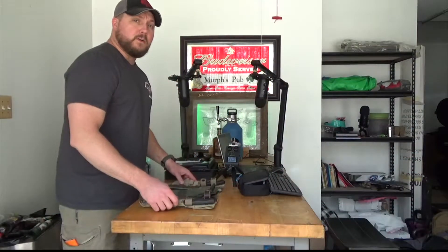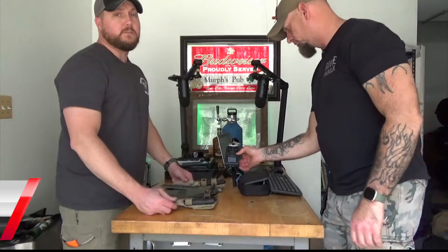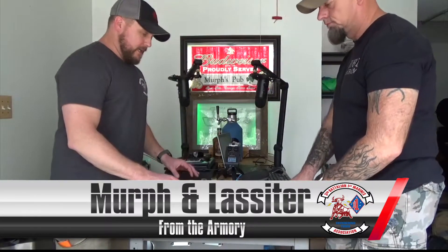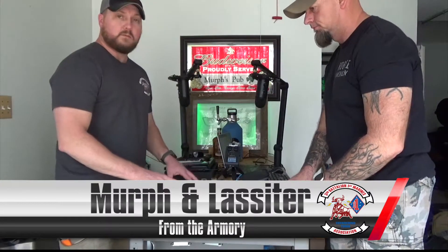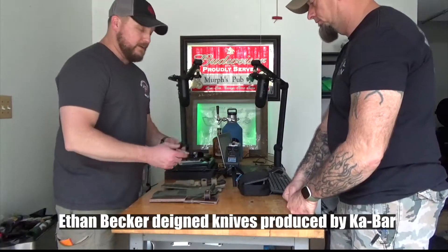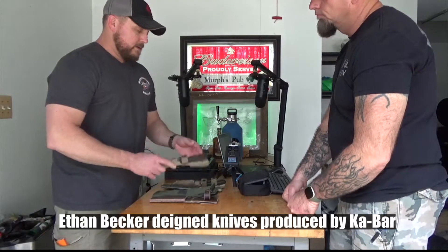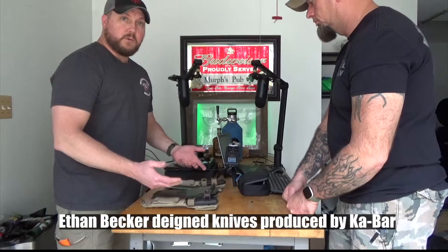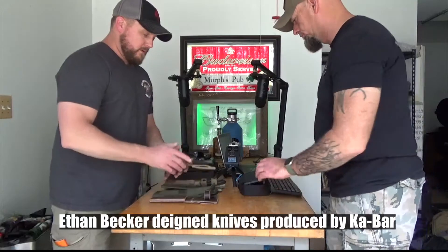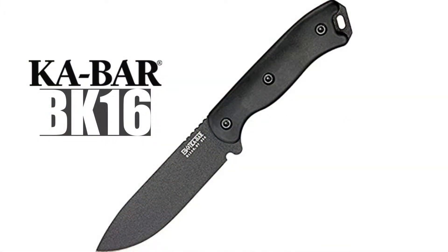Welcome back to another From the Armory two-minute gear check — these run a little over two minutes so don't be surprised if it shows around ten minutes. Today we're talking about another piece of gear we're really happy to have in the field. Johnny and I were talking about knives, and I'm a big fan of the Becker Knife and Tool line. Ethan Becker is a personal friend. Today we're going to talk mainly about the Becker BK16.